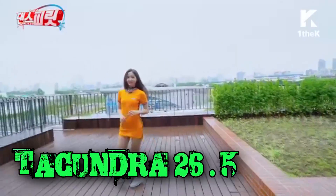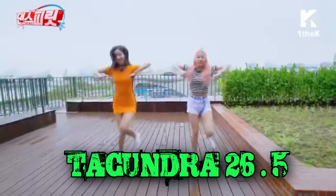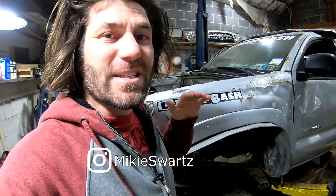Hey guys, back out here in the garage today with everyone's favorite YouTube truck build, Takundra! This is only a halfway update because I really only like to give it a new number if I make actual physical progress. And that, I can assure you, has not happened. And here's why.